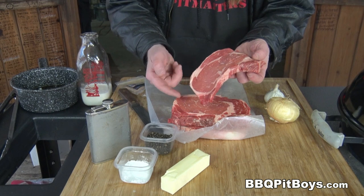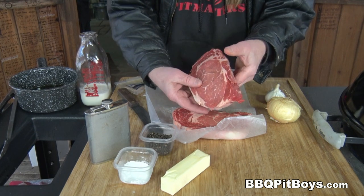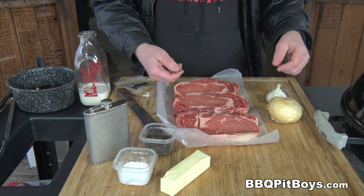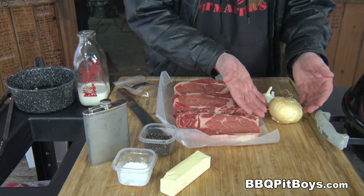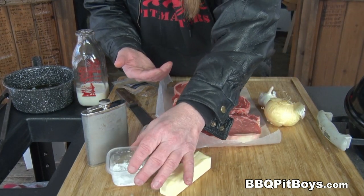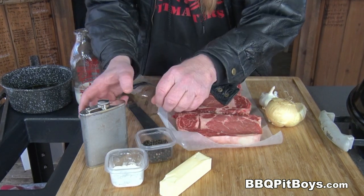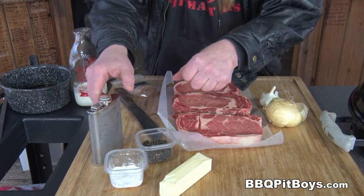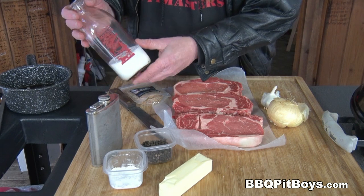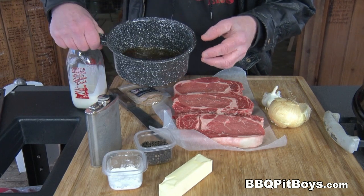I have three steaks here — these are ribeye steaks, or rib steaks. Great choice for any kind of steak on a grill. Now for this recipe you're going to need some garlic, some onion, some butter, some cornstarch, and here's the magic: black peppercorns. You're also going to need some liquor like brandy, cognac, or a good whiskey, some SPG, some cream, and some beef stock or beef broth.